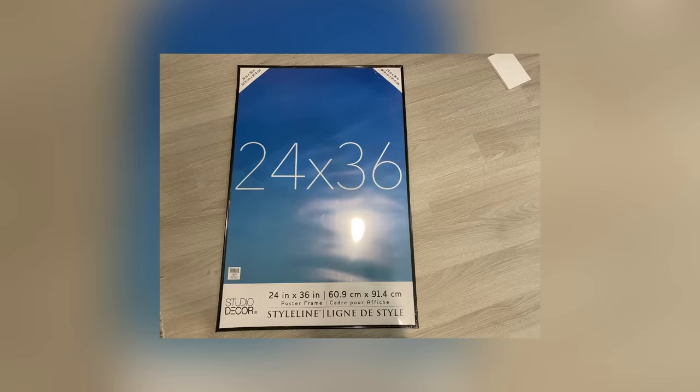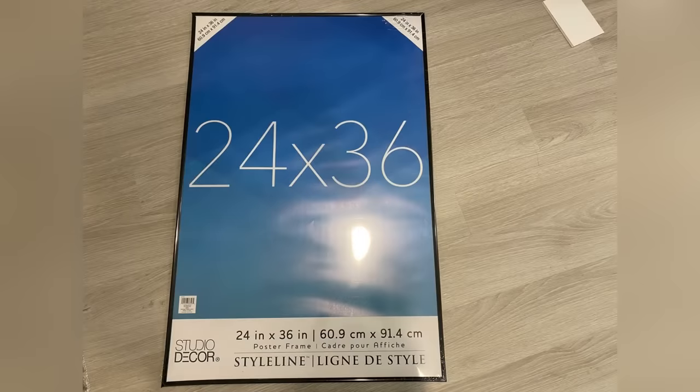Hey guys, Unified Essentials here. For today's video, I'm going to be starting off with a poster frame — actually an old sheet from another poster frame that I've had at home for a while.